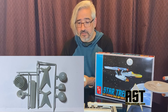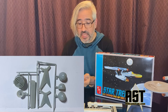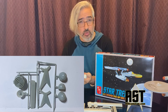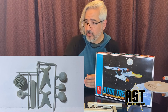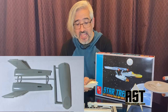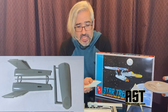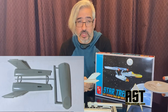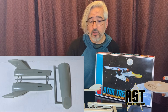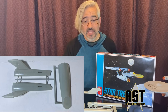You get a sprue with the deflector housing, the deflector, the shuttle bay door, and the opaque nacelle caps — so no real chance to light this unless you're doing aftermarket parts. You also get the old A-frame style cradle stand. A sprue with three parts makes up the hull and the neck — it's nice that the neck is attached. Along the neck and hull there are raised squares for the windows, but the decals are made accurately and don't follow the inaccurate window placements. So if you want to decal it correctly, you'll want to sand off those raised windows so your decals can lay flat and accurately.